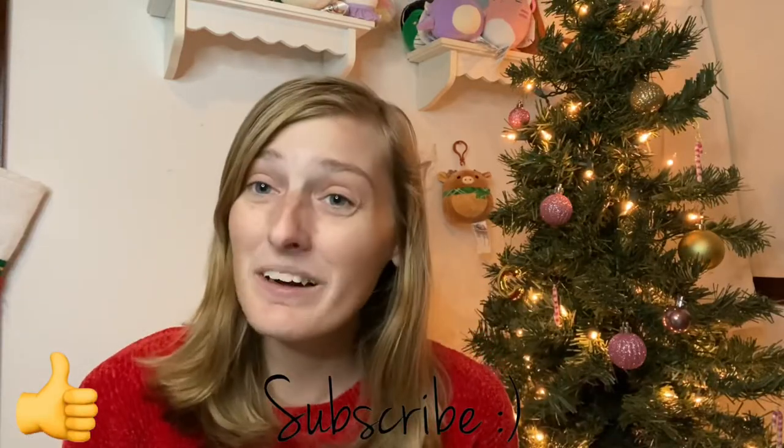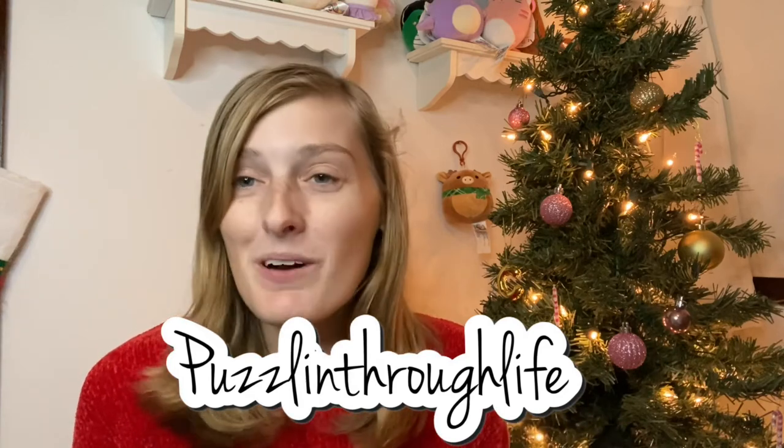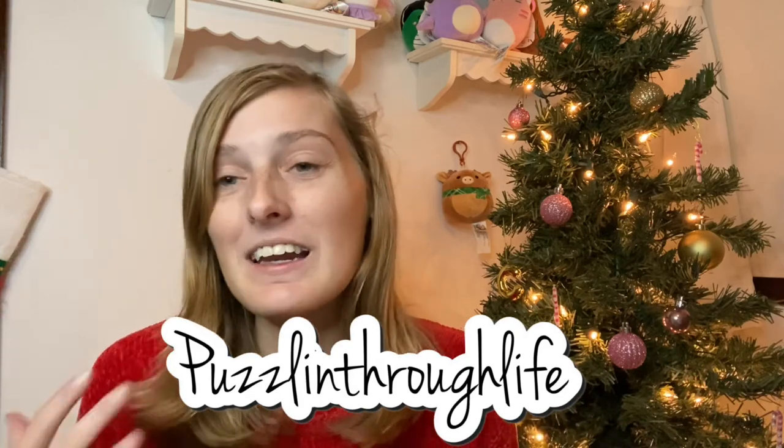Thank you guys so much for watching. If you enjoyed this video, make sure you hit that like button and the subscribe button to stay tuned for all of my future 12 days of puzzle content and normal puzzle content. My 2021 puzzle favorites video is coming up really soon — that one's going to be a really cool one to watch. Also, make sure you head over to our Instagram and give that a follow, which is Puzzling Through Life. I've been posting some behind-the-scenes things over there. Thank you so much for watching and I will see you in my next video. Bye!